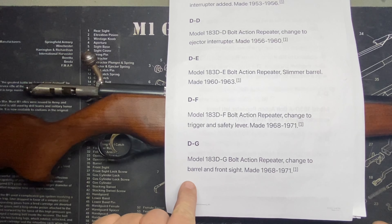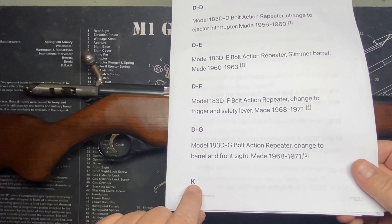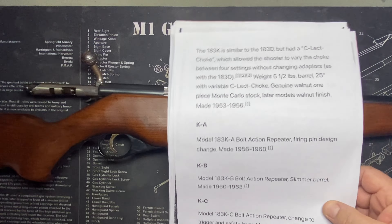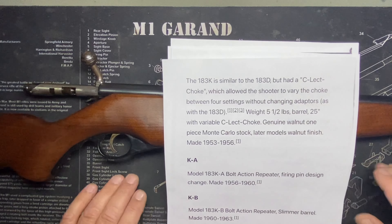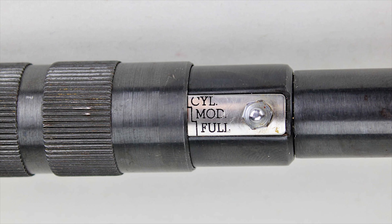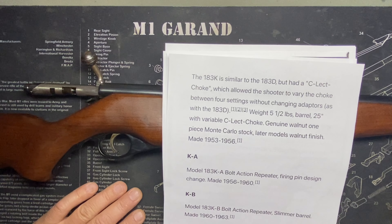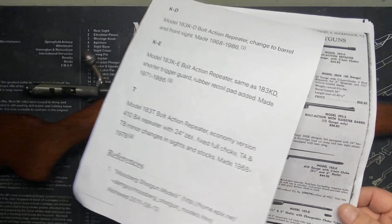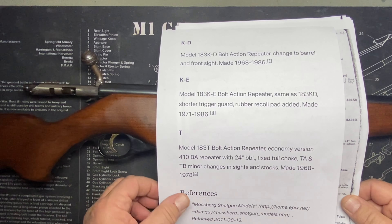Interesting — now we move into the K model. It's not continuing D through H or I — it jumps from D to K. The K model is similar to the D but it had a select choke. Here's a picture of it — you didn't have to remove a choke and put one on; you could just turn it and it would constrict and open up the choke on its own, like an adjustable choke. When they did that, it started changing into a completely different gun, and the K went through its own sub-modifications — KA, KB, KC — along a similar track.